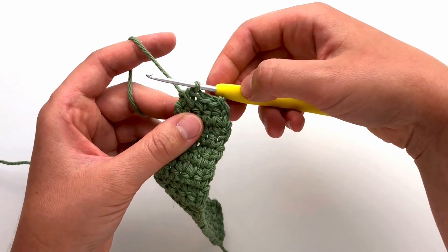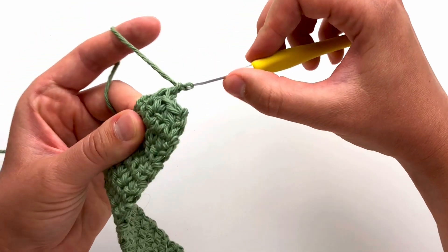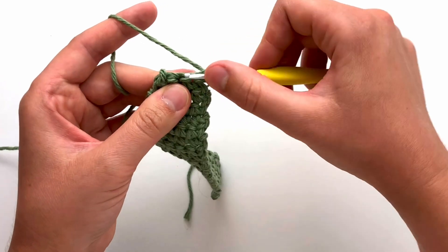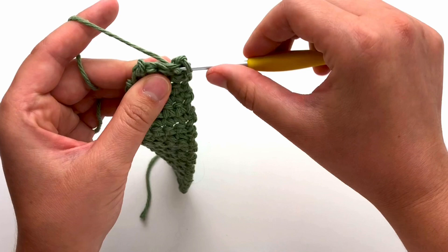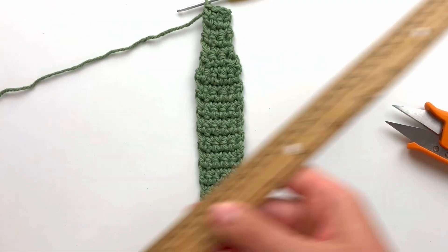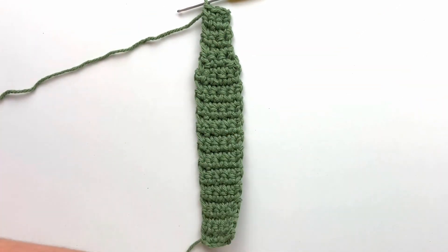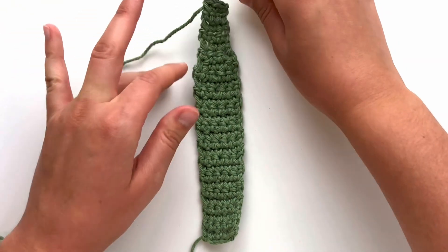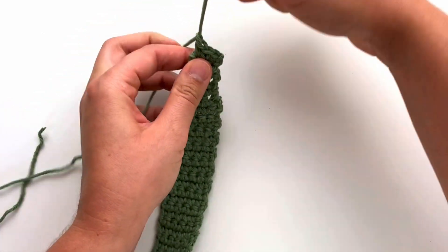For rows 23 through 27, chain one, turn, and make one single crochet in each stitch across. Pause your video and meet me back when you finish row 27. After finishing row 27, cut a 16 inch tail. Yarn over and pull your entire tail through to finish off.